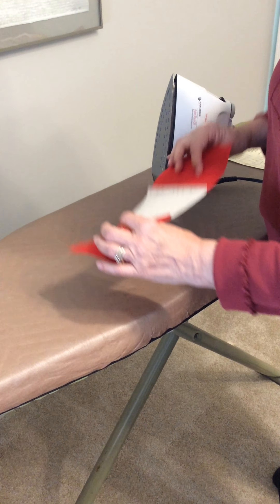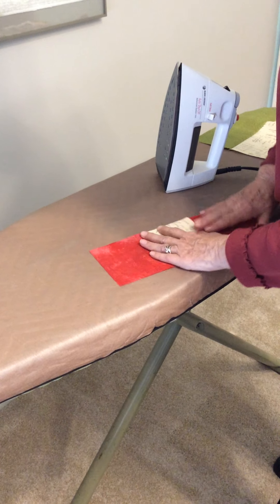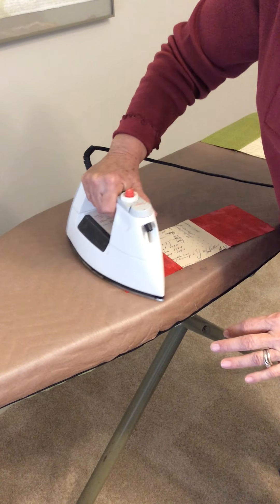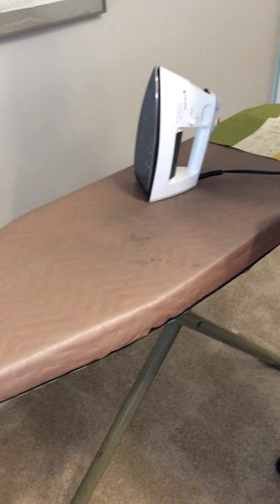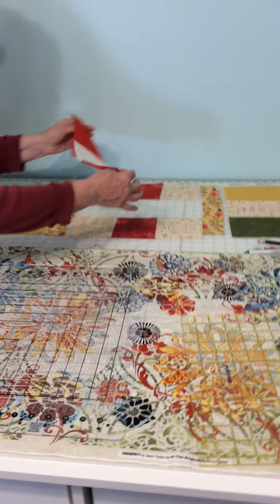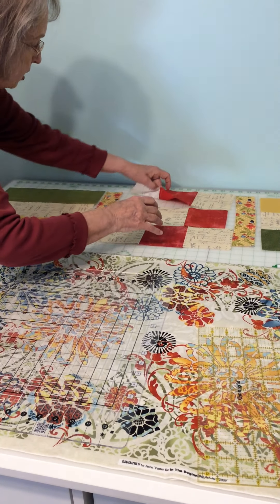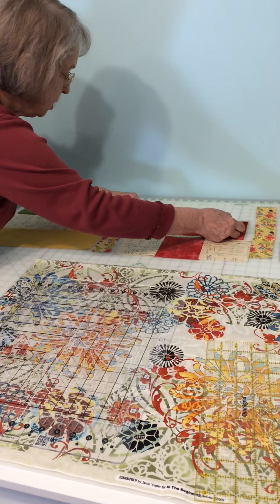We're going to press it and then press it to one side. You've had very clear instructions as to which direction to press these, so be sure you follow those instructions. We can bring them back over to their place in our project. These are pressed to the right, and these are pressed to the left. So now we want to sew these two together.